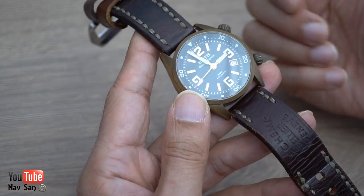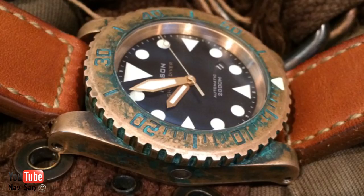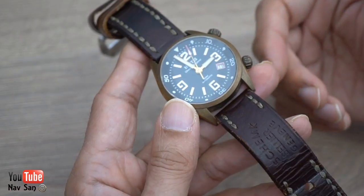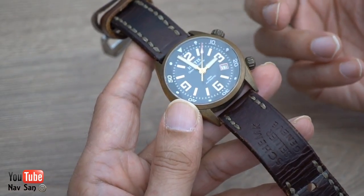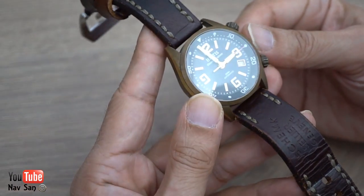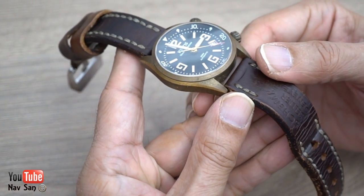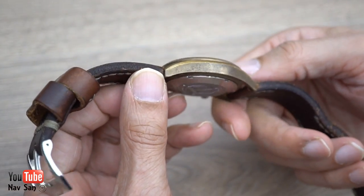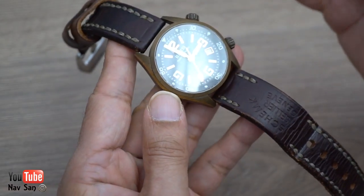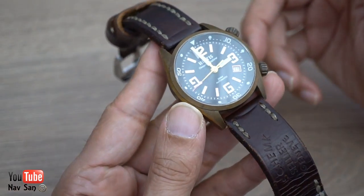I'm a bit surprised it didn't go green like some bronze watches do. I don't know if that's because of force patina causing that weird moldy-looking green color, or if it's down to material grade — the bronze in this could be a lower grade that patinas differently. Looking at it now, I'm not too impressed honestly. It just looks dirty to me. When I first got it, it had a sort of goldy color, and now it just looks like a dirty unwashed watch.